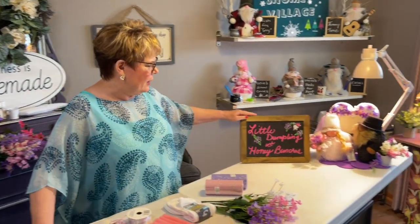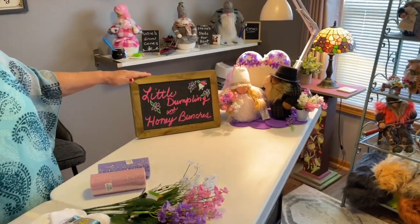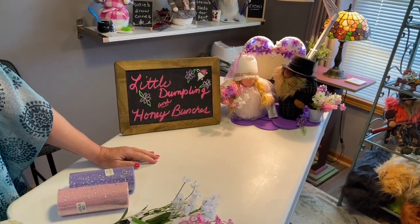Welcome to the World of Colors. I'm Colors. Today we're going to be making a bride and groom gnome. They're over here. They're called Little Dumpling and Honey Bunches — that's their nicknames for each other.